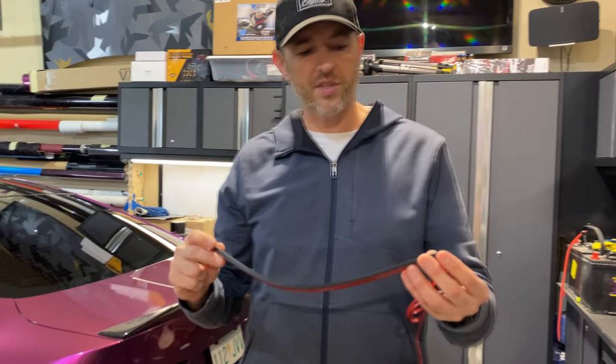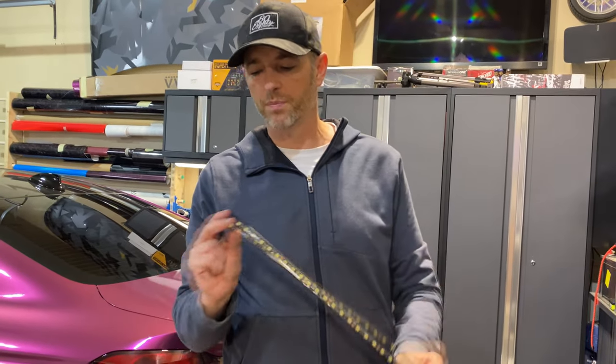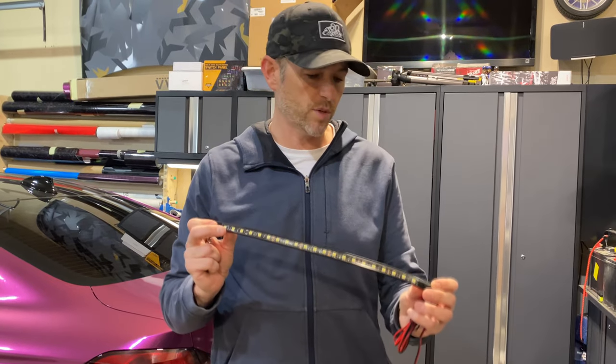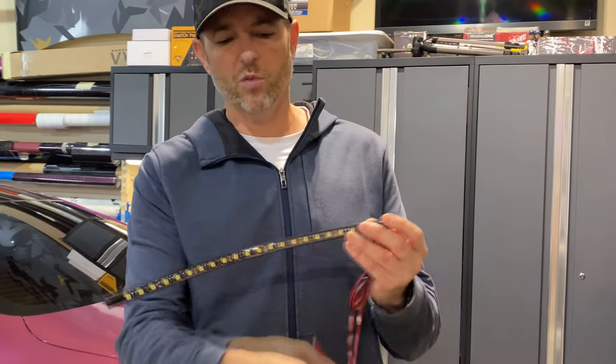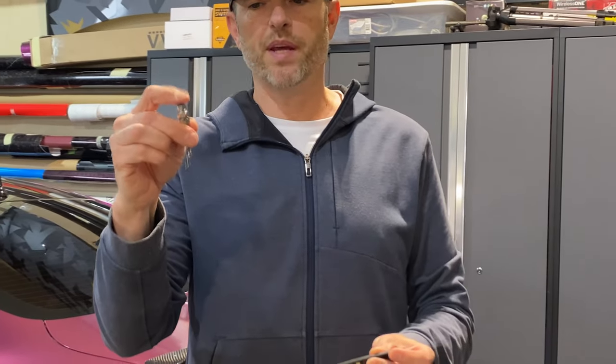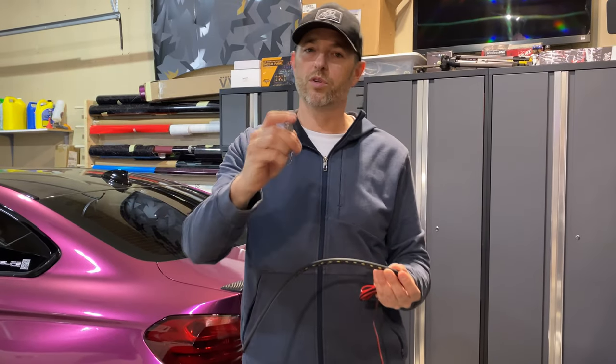We're going to be installing this rather inexpensive LED strip off Amazon — I'll leave a link in the description below. It's a little over a foot long. It comes with a positive and negative wire and it has a hood pin, so when the hood's down it pushes on this button, interrupts the circuit, and the light won't be on. When the hood's up it completes the circuit and the light will come on.